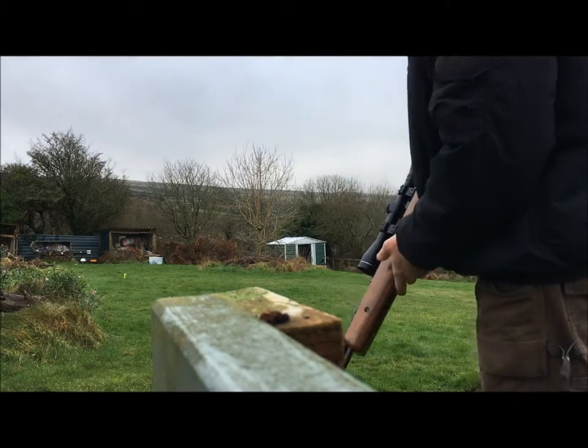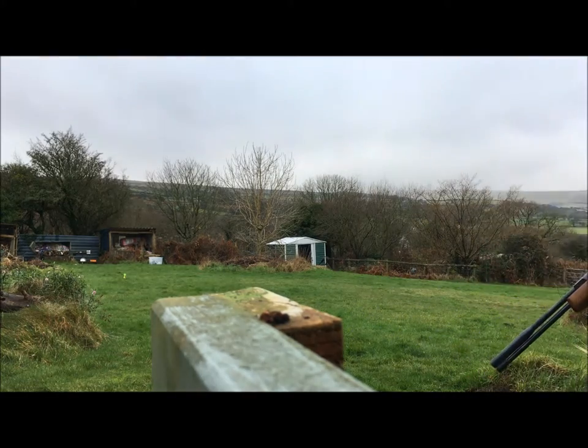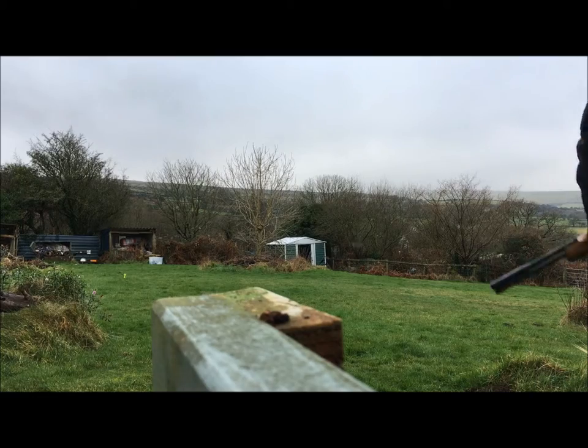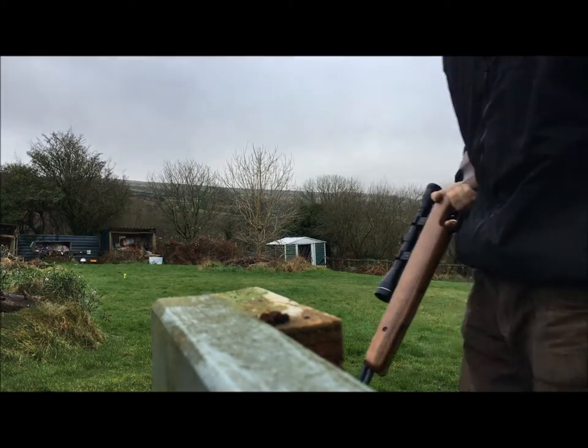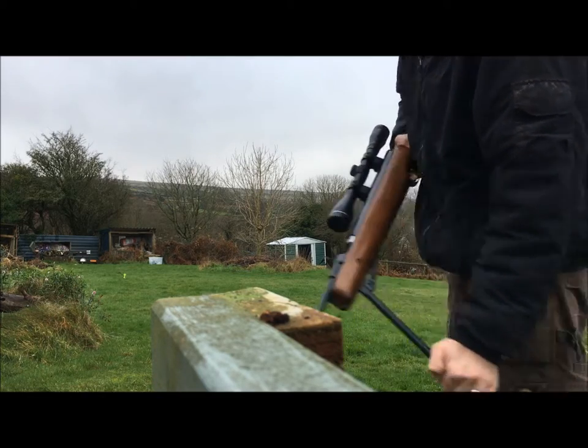Okay, let's try the HW 97K at 20 yards. It wobbled it but didn't knock it over again. It must be at a slight angle to me — that's what I've noticed with this target.